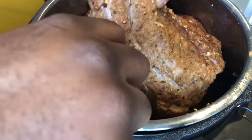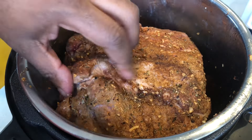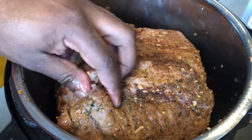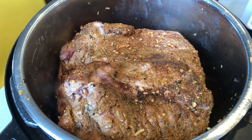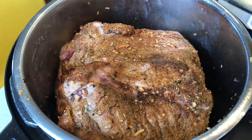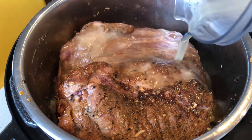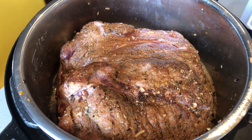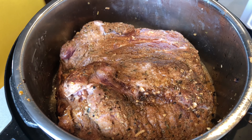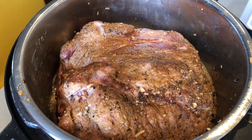Once your meat is completely seared, place your bay leaves, cinnamon sticks, garlic cloves, and Mexican chocolate in the pot with your pork. I like to place mine under the pork to make sure the flavor is infused into the meat. Now it's time to add the stock — pour the two cups of stock into the pot. You're going to cook this in a pressure cooker for three and a half hours. If you do not have a pressure cooker, cook this in a slow cooker for 10 hours.